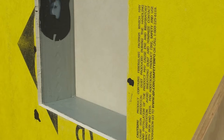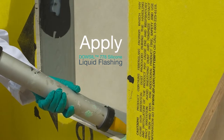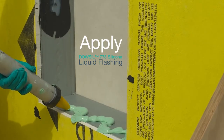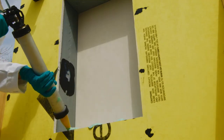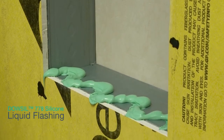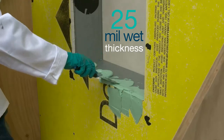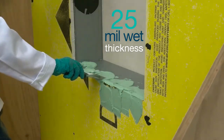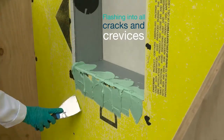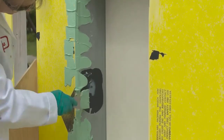Now you are ready to apply the Dow-Sil 778 silicone liquid flashing. With the sausage loaded into the sausage gun, apply a liberal bead of Dow-Sil 778 silicone liquid flashing across the opening of the windowsill, from front to back in a zig-zag fashion. An additional bead should be applied in each of the corners. Apply enough to ensure at least a 25 mil wet thickness after the material has been spread out, while being sure to get the flashing into all the cracks and crevices. The final tooling should be a pull motion from the inside of the window to the outside face, wrapping slightly over the front edge.